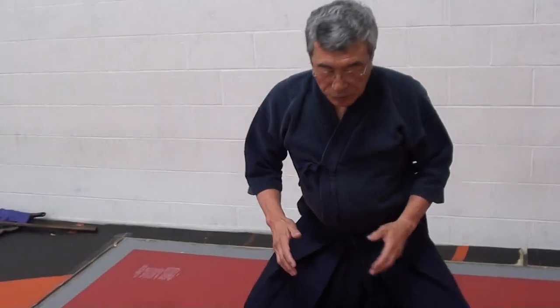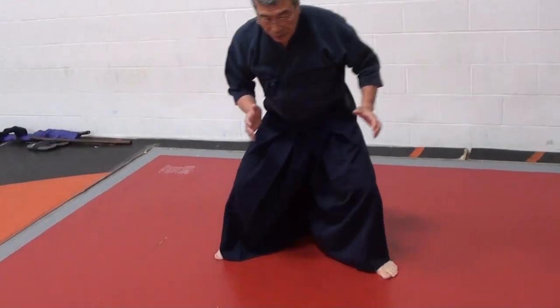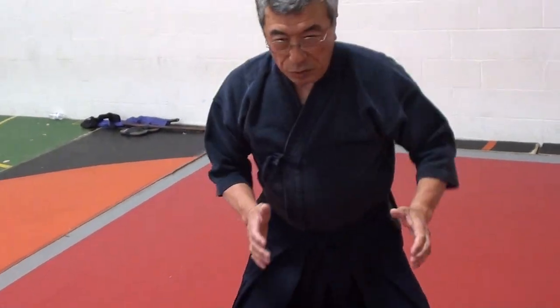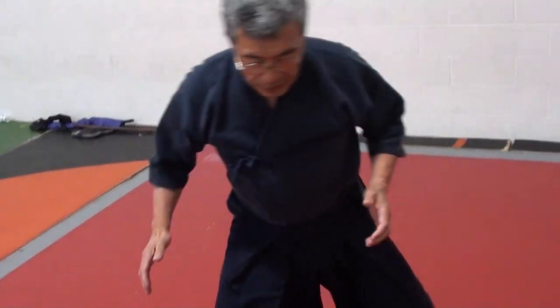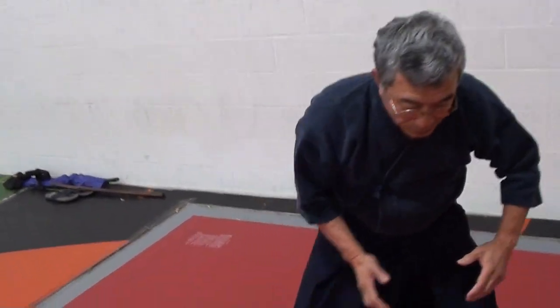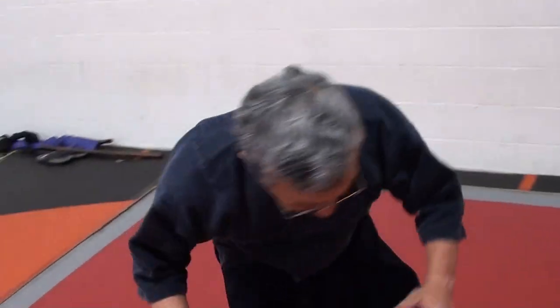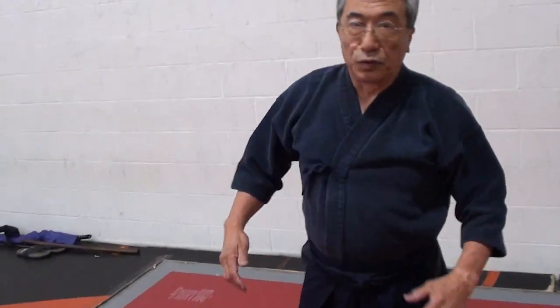Sumo stance is like this. Sumo steps are a little different from wrestling — it's a sliding motion on the ground; you don't want to lift the leg up, just slide. Sometimes you have to do that sliding in wrestling too. In sumo you also change direction, and this kind of foot sweep motion — you can do it in sumo and also in judo.